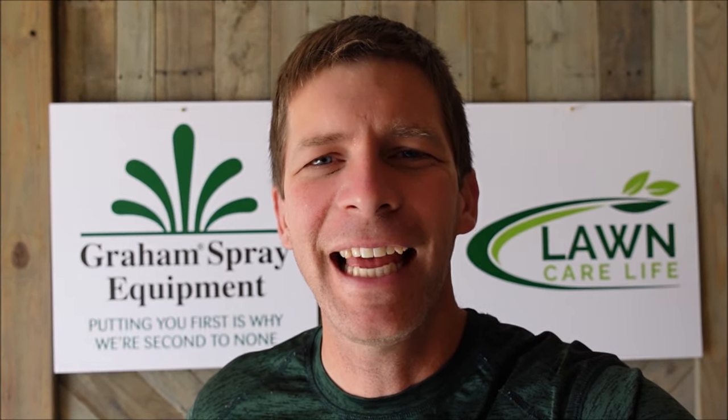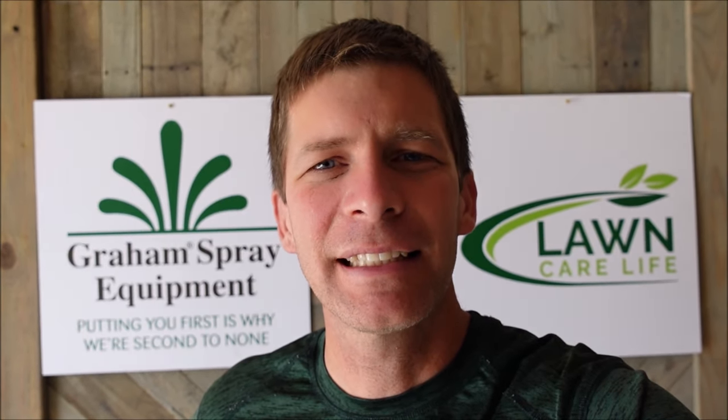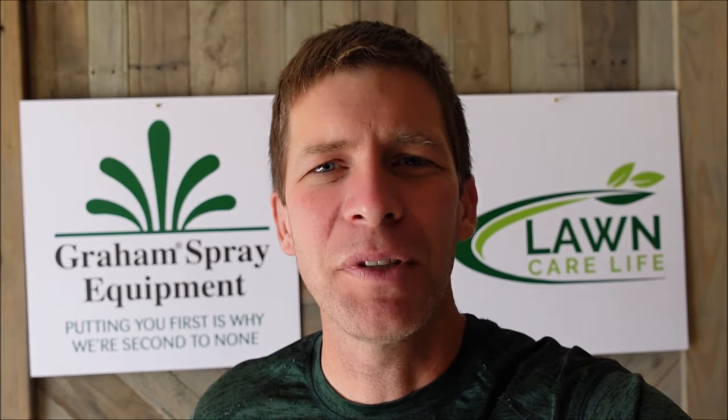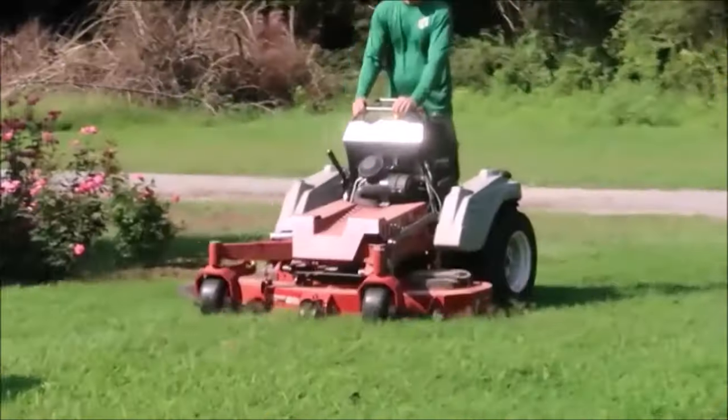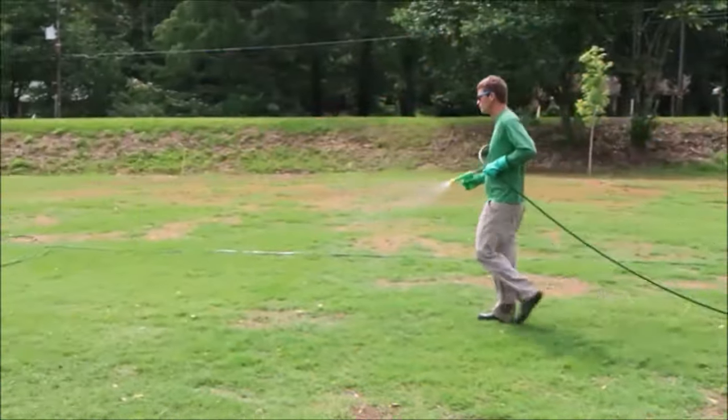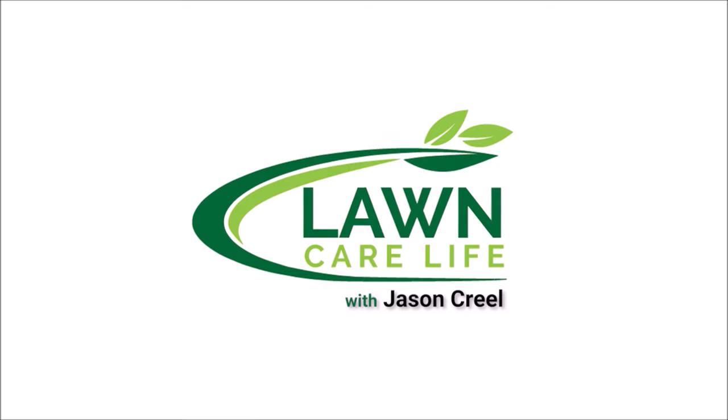Hey everybody, I'm Jason Creel and today I'm going to be looking at a lawn that's got centipede and St. Augustine grass in it, and I'm going to give you some tips for the springtime on what to do with your centipede and St. Augustine lawns. I'm going to show you what the grass looks like right now, tell you what I do, and explain why I do what I do.